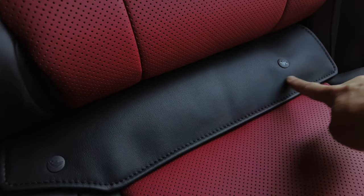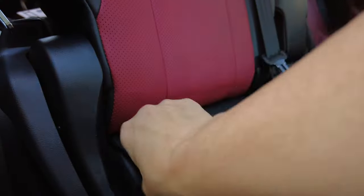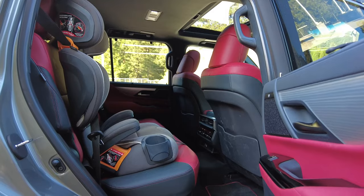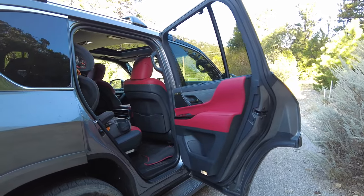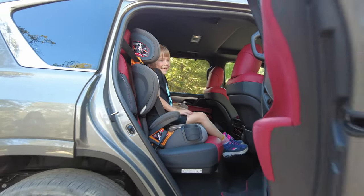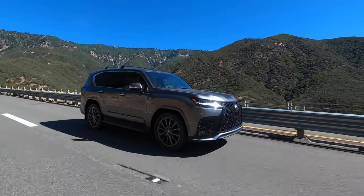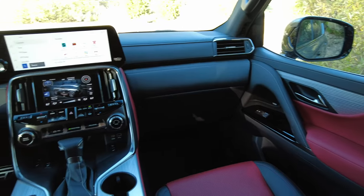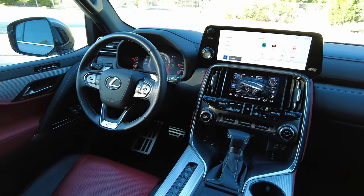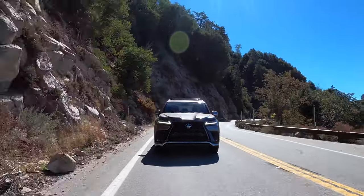What about getting the car seat in and out? There's a huge latch flap covering both latch points, but once you get that out of the way, the latch points are very accessible. I found the door opening and height to be very favorable for installing a car seat. Regarding safety, neither NHTSA nor IIHS have tested the Lexus LX, but it has 10 airbags standard and a rich suite of active driver assists, including lane-keeping assist, automatic emergency braking with pedestrian detection, plus a very cool camera system we'll get to in a moment.